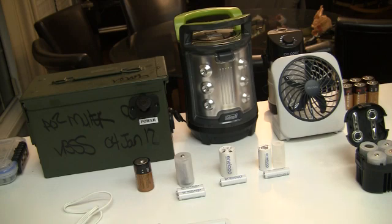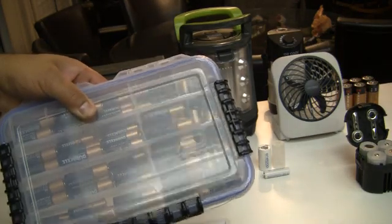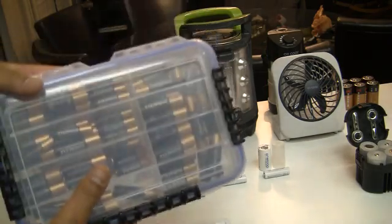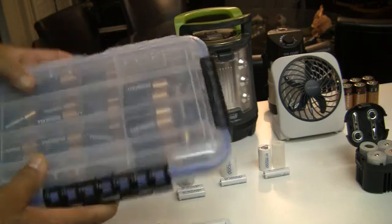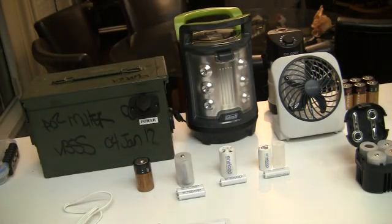All of us have single-use batteries. I store several dozen of them in a container like this. I like this container because it can take a beating and it's not opening up. So whenever you find a container for your batteries, get one that is very durable. This is a Plano tackle box. But those single-use batteries are just that — single-use.